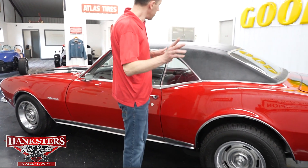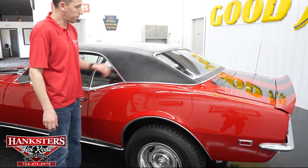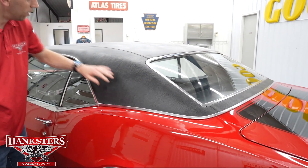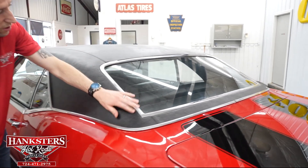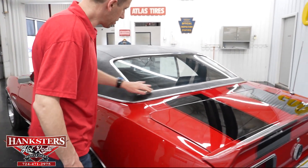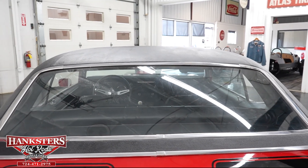Moving along, one thing I do want to go over before we go around any further is the vinyl top. We do have a black vinyl top on this vehicle and it is in really good shape. I don't see any tears on this half of the roof here — holes look really good. Coming back to the back window here, bright work again is in good shape. Back glass — no chips and cracks in that either.